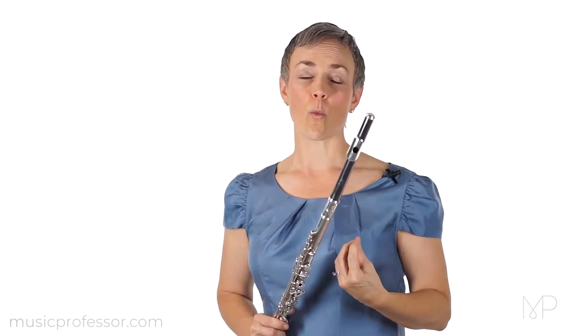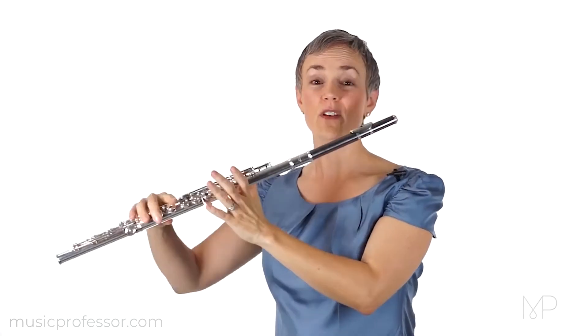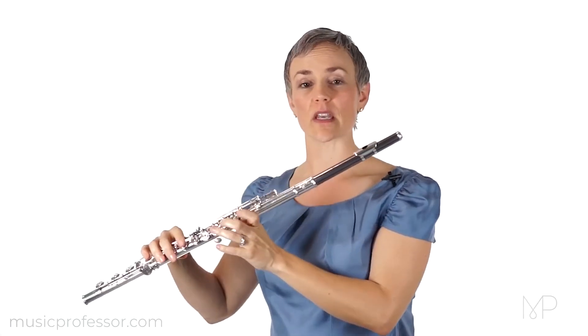We've already talked about one way it can help us diagnose issues with our hand position. If we finger C sharp and the flute feels like it's going to fall, we know that we need to adjust something.